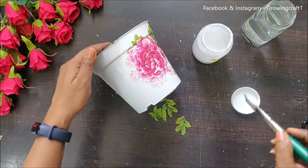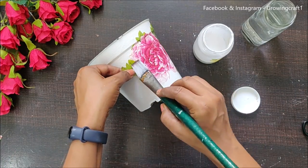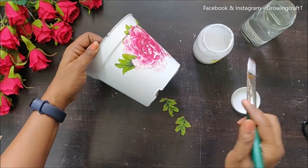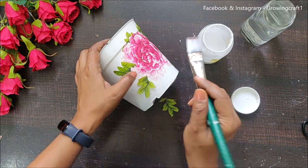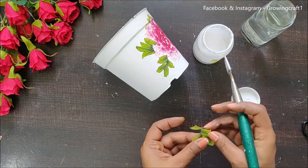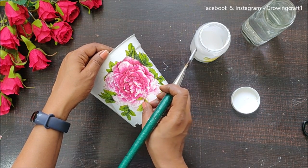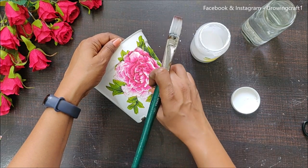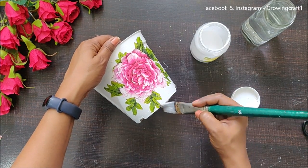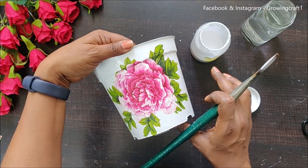I'm going to stick the flower bunch with leaves on almost all sides. In some places it's going to overlap with my flower, but that's absolutely fine — it's going to give it a much more natural look. I've also planned to do more work on this which will take care of all the overlapping of my decoupage napkins. And this looks beautiful!